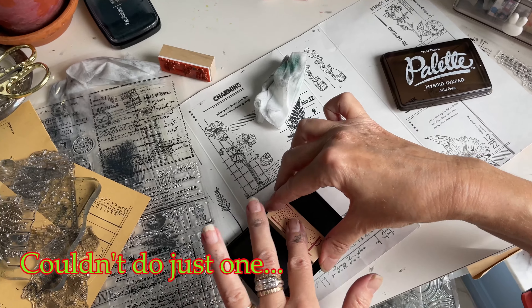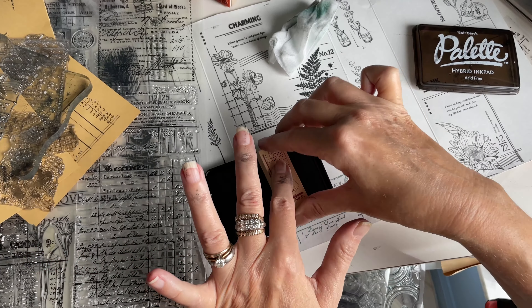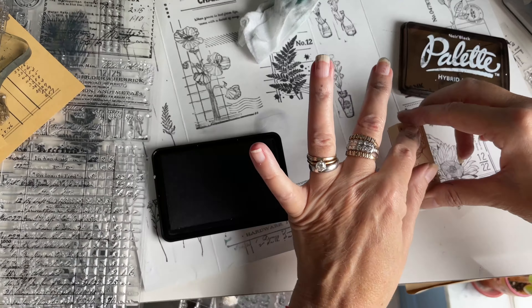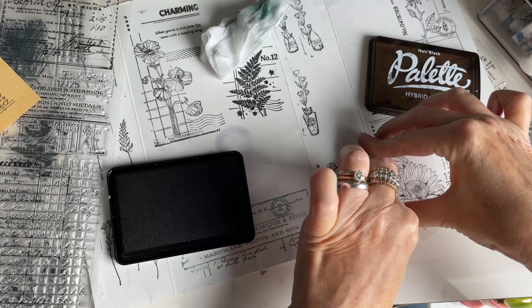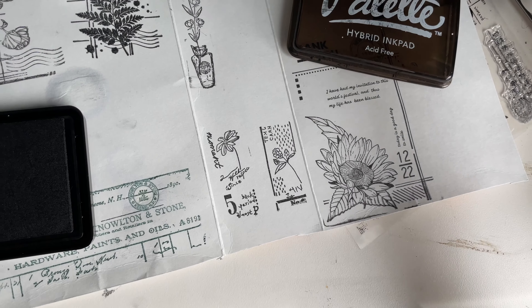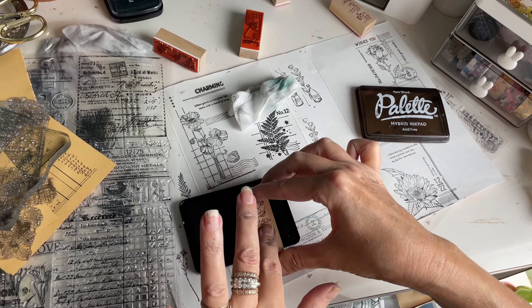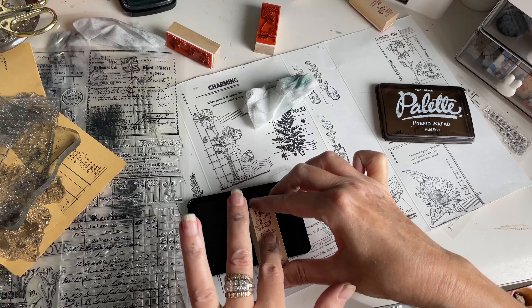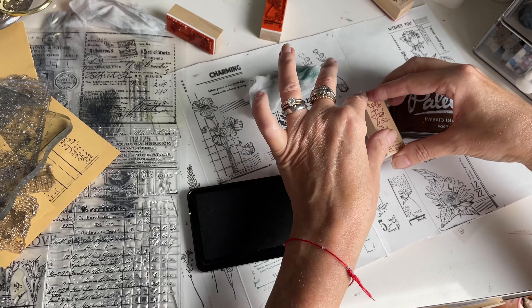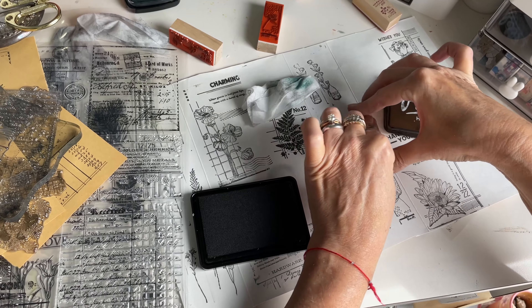Let's try one more before I shut out the video, and then I'll get to applying some color on here and cutting them up. Very nice! Let's just do one more. My son is holding the camera for me and he's doing such a great job.